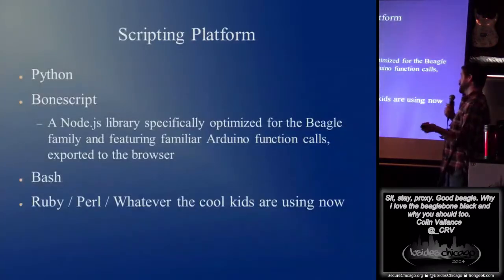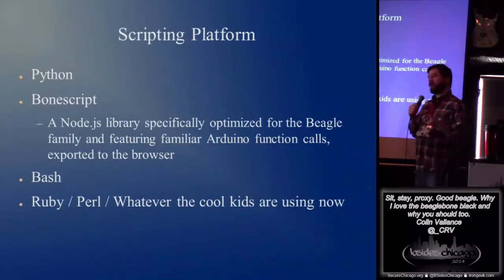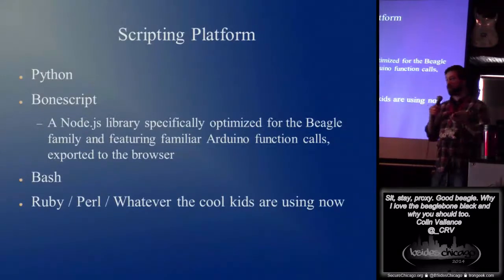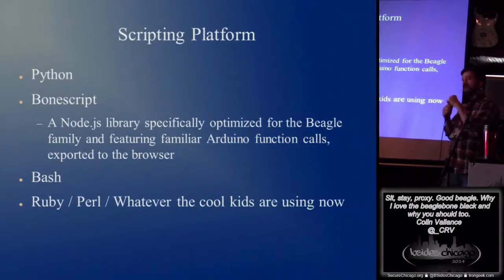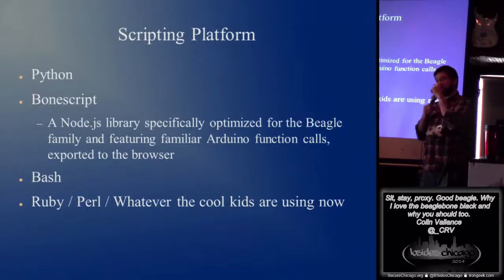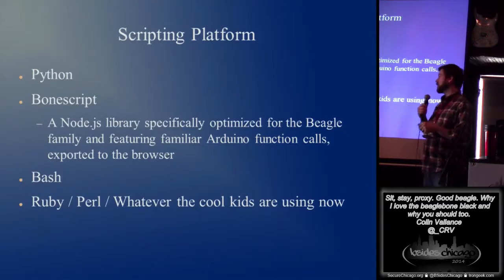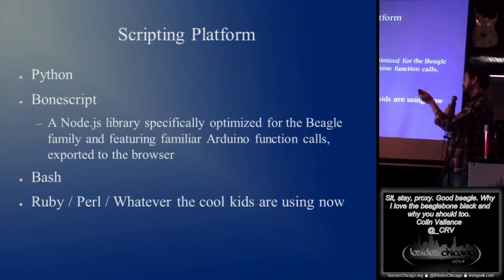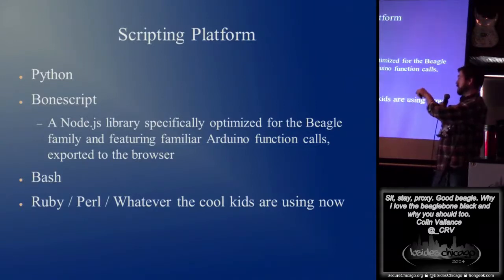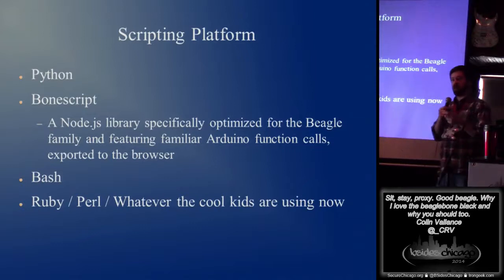Scripting platform — I write horrible Python. BoneScript is a Node.js library that comes with this board. It's kind of a low-level thing, akin to Arduino programming. You can blink all the lights and do all this neat stuff right from the web page on the BeagleBone Black out of the box. Play with the little buttons, turn the LEDs on and off. Bash, Linux, obviously. Ruby, Perl, whatever the cool kids are using. Jeff gave me crap because I put Ruby below Bash and lumped it in with Perl — committed a cardinal programming sin.